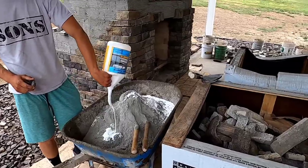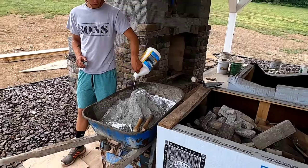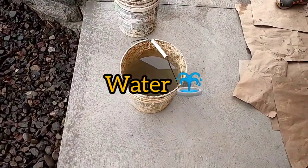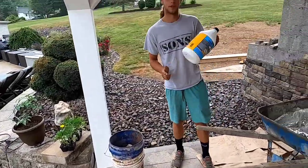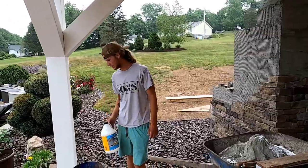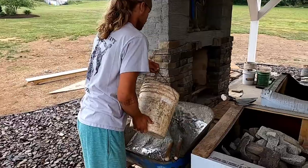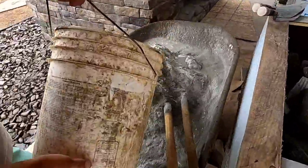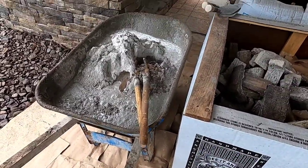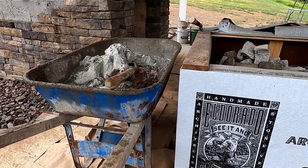We already used two thirds, so we know we just get to dump it all out. And then of course we need some water, so we got a five gallon bucket of water here. When you're using the bonding agent it might look like you're using a lot, but you're really not — it'll make it real sticky. We got a little hose. Now that all our materials are in the wheelbarrow, we can start mixing.